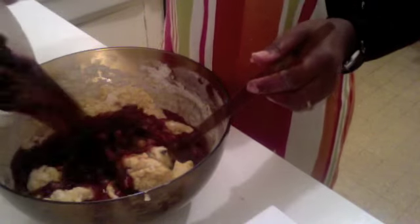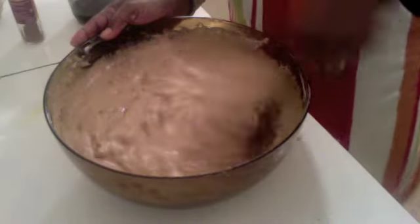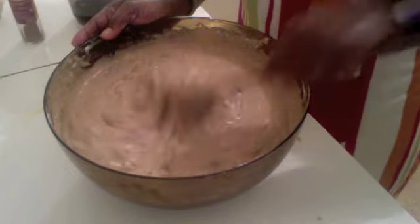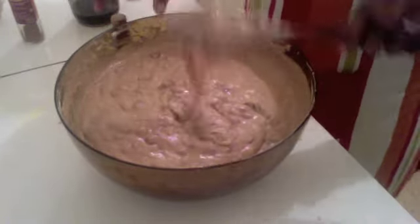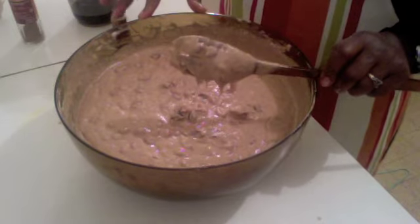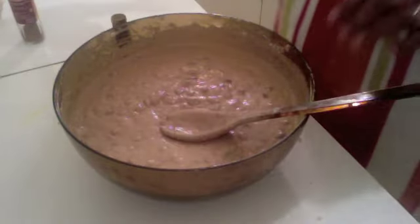Pour it all into the bowl and mix. You must preheat your oven so that when you put the cake in it's already hot. This is how it's supposed to look after mixing. Unlike other cakes, you don't beat it too much — you just mix it. You don't need an electric cake mixer or anything like that.